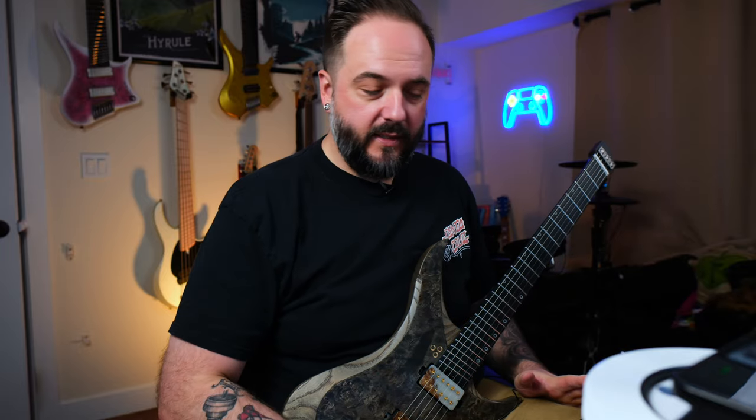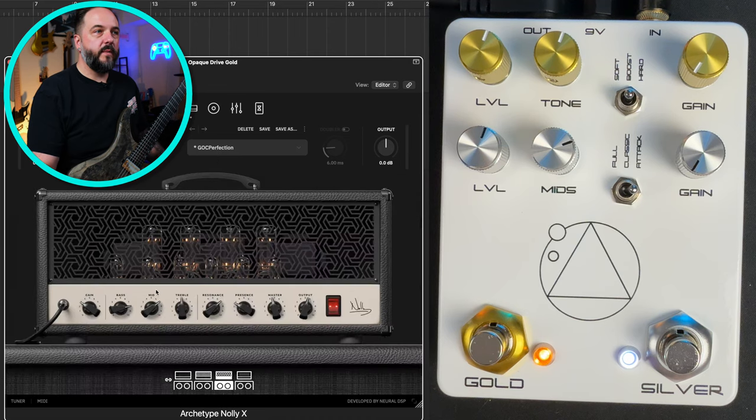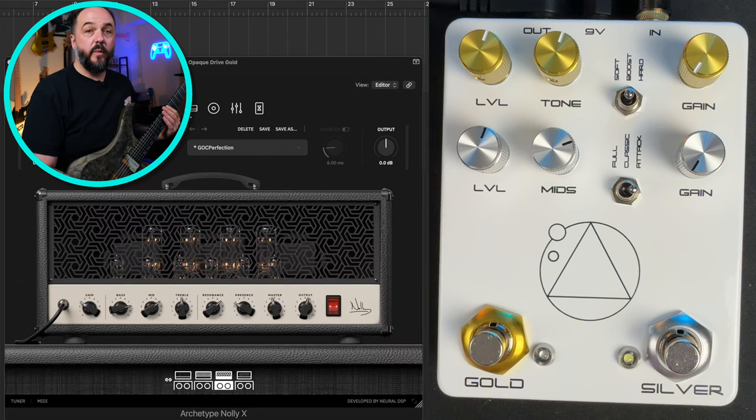Let's get on to what everybody came here for: the high gain metal tone. We're still using Archetype Nolly X, with nothing on in the compression/overdrive section. In the amp section we have some pretty basic settings — bass cranked, gain down, mid, treble, resonance all basic. I've cranked the presence knob pretty far down; a lot of people tend to have that cranked on a 5150-style amp, but I have it down low. There's some post-EQ in the EQ section, nothing in effects, and in the cabinet section it's running the built-in impulse responses — Dynamic 57 and Condenser 414. Let's hear the tone before I turn on the Opaque Drive.